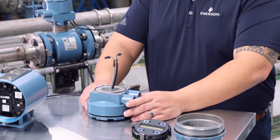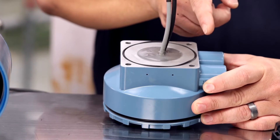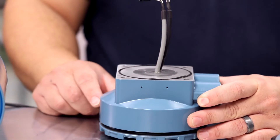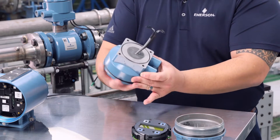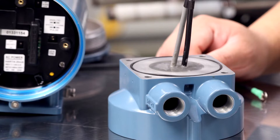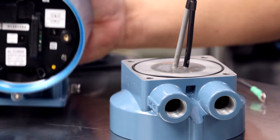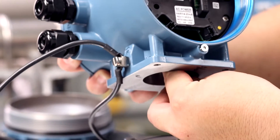To attach the transmitter remote junction box, first ensure the o-ring is properly seated in the o-ring groove of the remote junction box. Next, take off the side cover. Next, feed the cable leads through the opening in the bottom of the transmitter housing. Next, take off the cable.